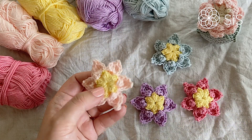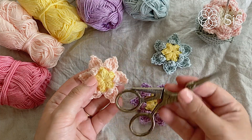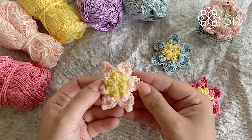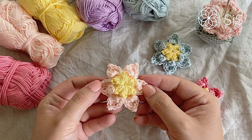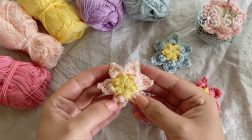You will also need a needle to sew in the ends and a scissor to cut the yarn. That's it — all you need is two colors of yarn, a hook that goes with it, and just a little bit of time.